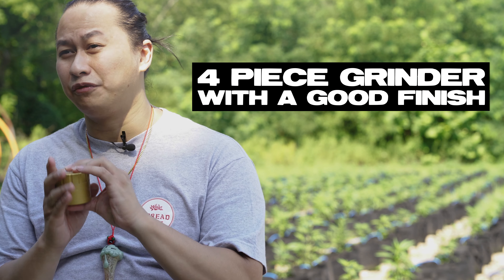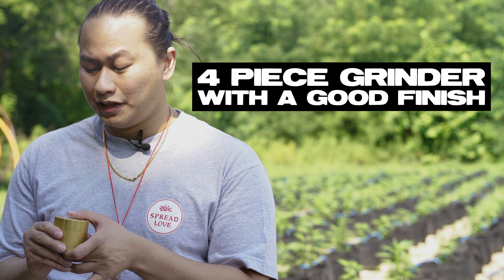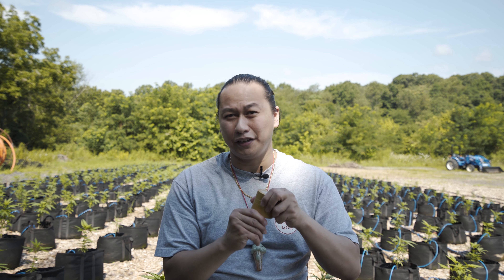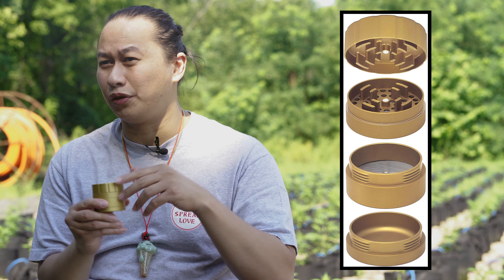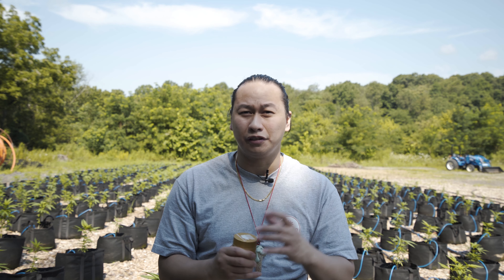The things I look for are four-piece grinders that have a good finish on them. A good finish actually helps, so other than keeping it pretty, it gives a smooth slide and action. One of the other things I like is that it's only a quarter turn — every piece of this, the bottom and the actual spot where your bud falls into, is just a quarter turn. And just like most grinders, the top is magnetic, so it's really easy to get your bud in there.